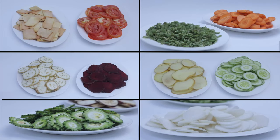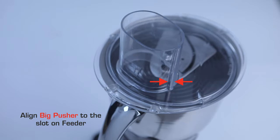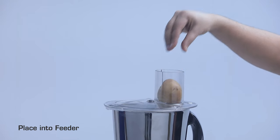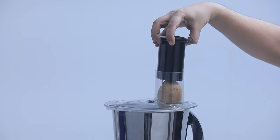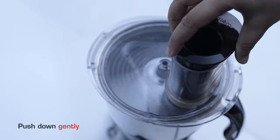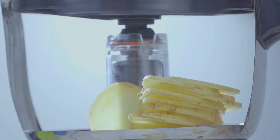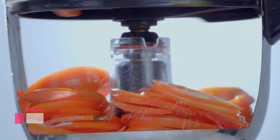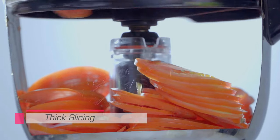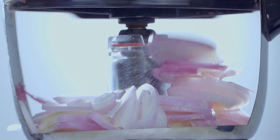Suitable large vegetables include potato, plantain, yam, cucumber, tomato, onion, beetroot, brinjal, and bitter gourd. Align the big pusher to the slot on the feeder. Cut vegetables to a size which will fit into the feeder and place into the feeder. Switch on to speed 1 and push down gently.